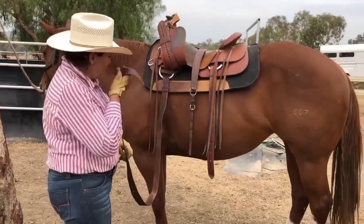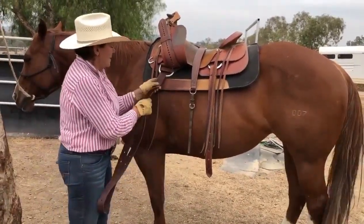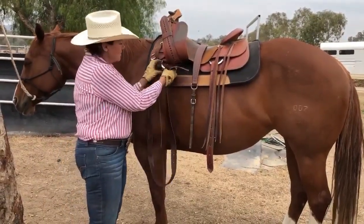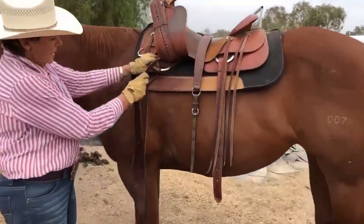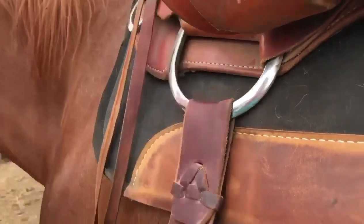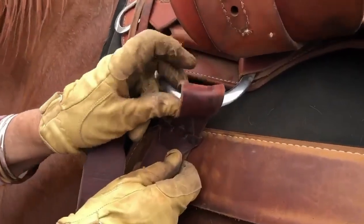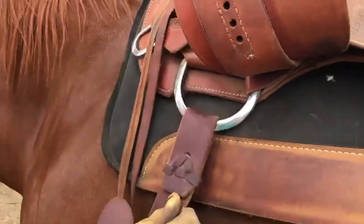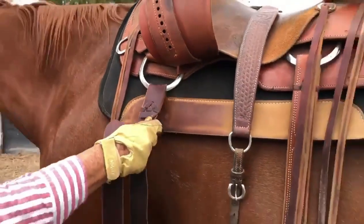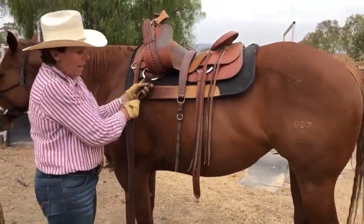Now, safety with gear. Your latigo, which is this piece of equipment, you need to check it because if you have a look here, this is where it will wear. Right there. So it sits on the metal ring here and you need to check always because that will break. It's no joy being on a saddle with no girth. Trust me. So make sure you check your equipment. Very, very important.